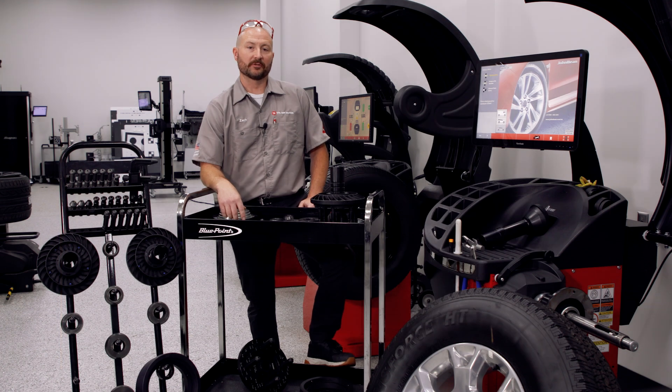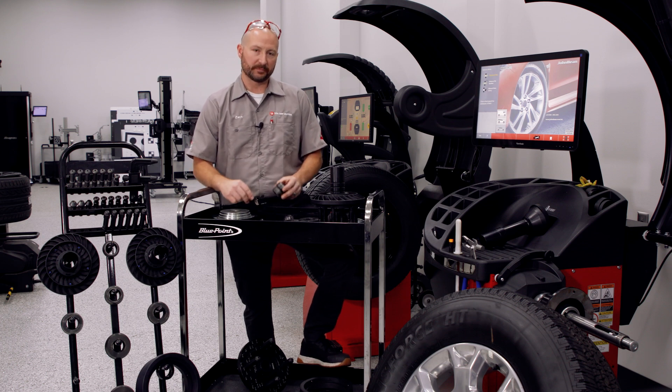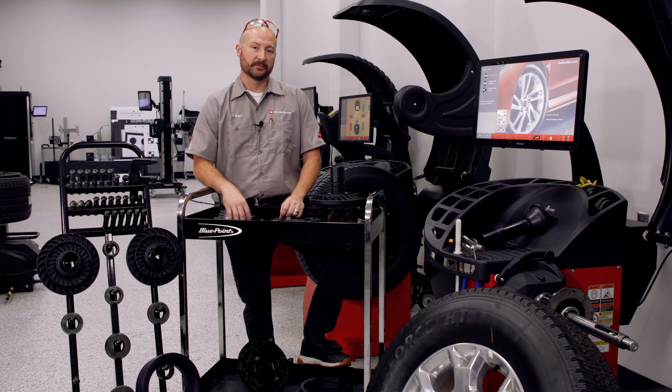Hey guys, Zach here again, TSS Garage - Total Shop Solutions Training Academy. Today in the shop, I want to take a look at some of the balancer tooling: pin plates, collets, some of the more precision pieces available to us, to help us up our game in turning out a better product and better results when it comes to some of the challenges we face with balancing more modern stuff.